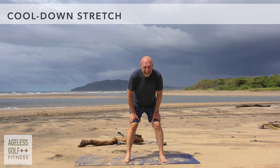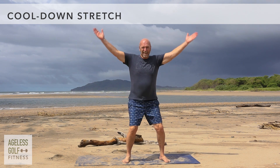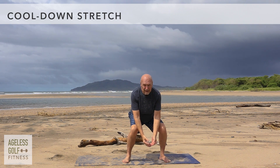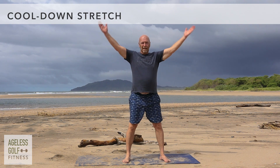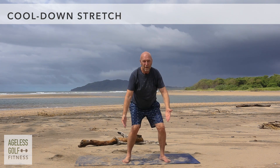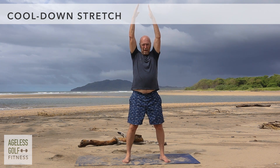Cool down stretch. 20 seconds to cool down. Stretch the arms up overhead as you inhale, and exhale to bring them back down. Repeat at your own pace.